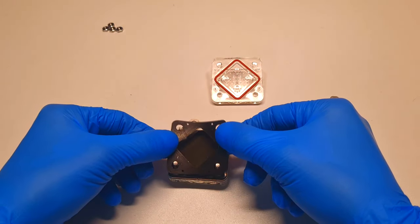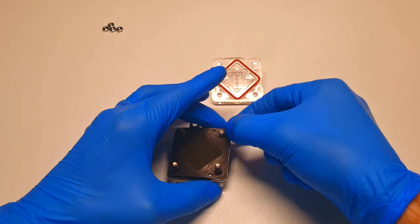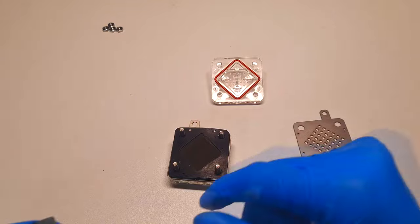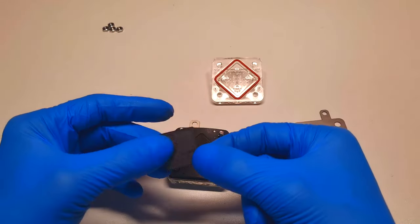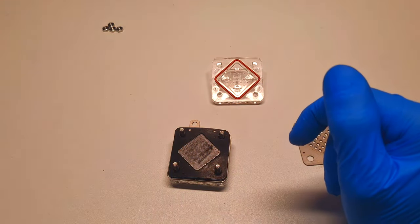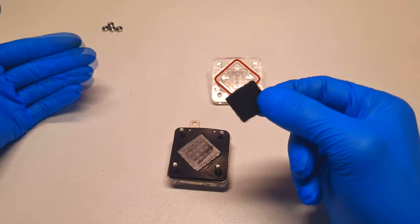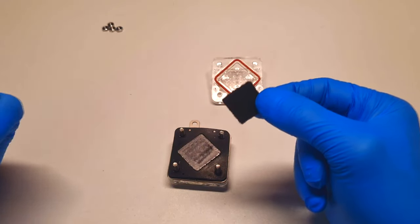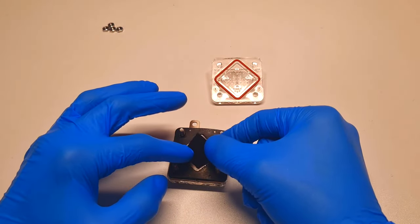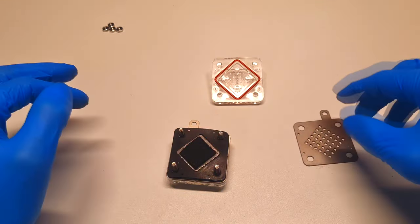Now I will put this membrane, then add a gasket. On the hydrogen side, or negative side of the cell, I will put this carbon paper. On top of this carbon paper I will also try using this activated carbon felt. So on the positive side I use graphitic carbon felt, and on the negative side I will try this activated carbon felt, placed on top of the carbon paper.